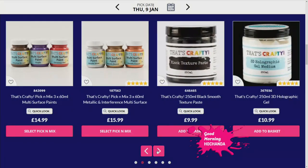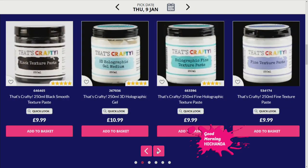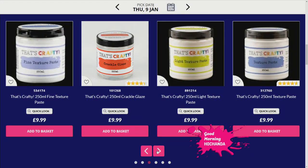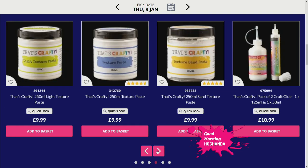Lou will be with us in 20 minutes' time. You can shop ahead at hochanda.com right now. There's lots to prepare in the next hour, especially if you're dealing with me! There's an amazing one-day special as well which we'll see again at 9 o'clock this morning.